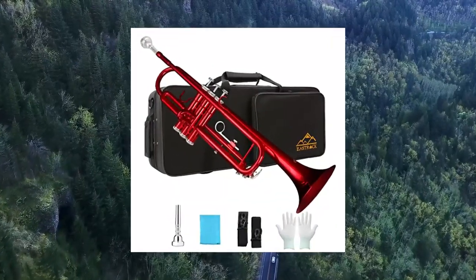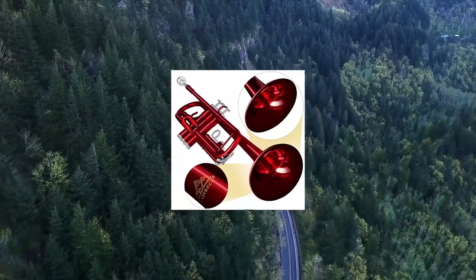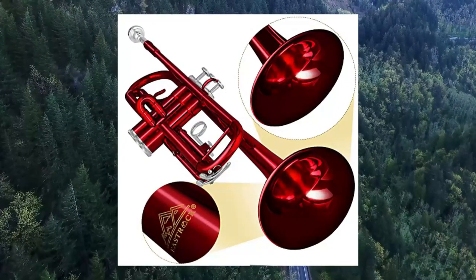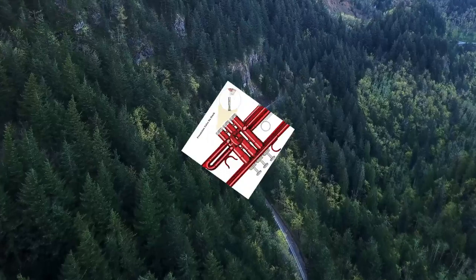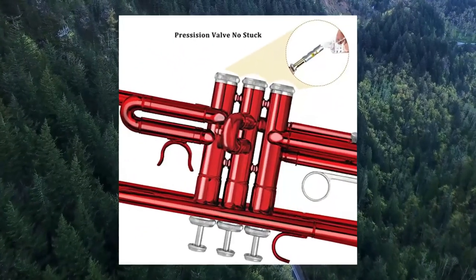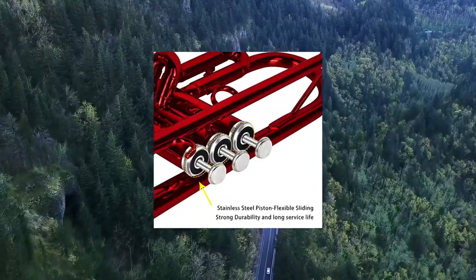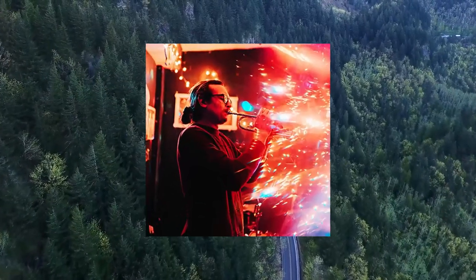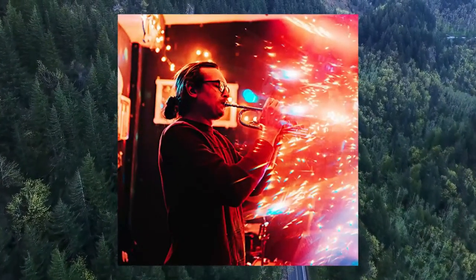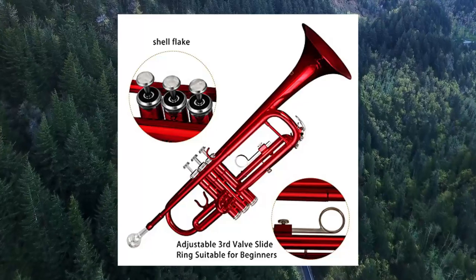Number 7: East Rock Standard BB Trumpet Brass Set Red for Student Beginner — Brass Instrument with Hard Case. Fusion of traditional style and state-of-the-art design: these trumpets have a comfortable resistance and a tone that is both brilliant and deep, with consistently outstanding feel and playability, so switching instruments is smooth and seamless. Well-suited for players of all ages, East Rock's Standard Trumpet has a solid and durable brass body resulting in a responsive attack with a broad, warm sound, while the excellent spraying process provides excellent and bright sound.